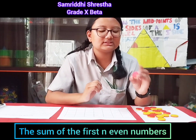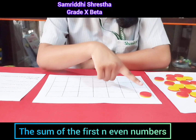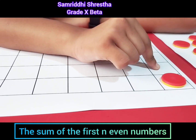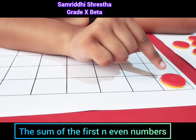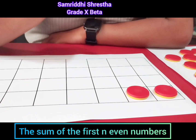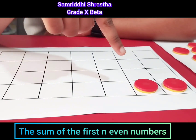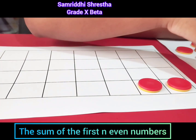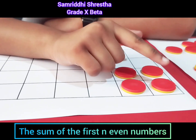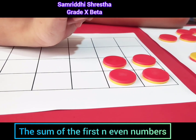To make you all understand, I'm going to be using these counters. We have only one counter forming a shape with one row and one column, so the size of arrangement is one by one. Now I'm going to add another counter — it forms one row and two columns, so the arrangement is one by two. Adding more counters, it forms two rows and two columns, so the arrangement is two by two.